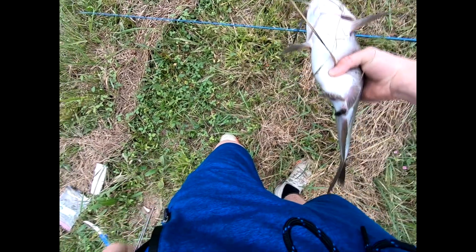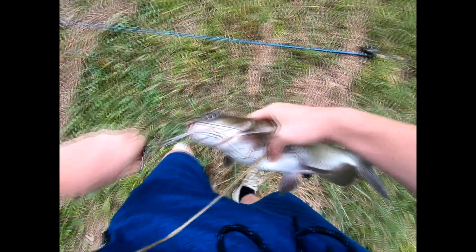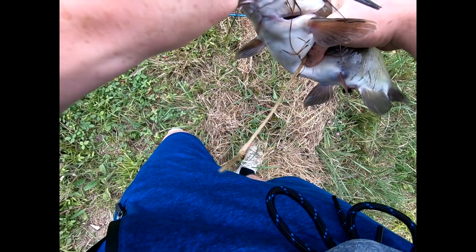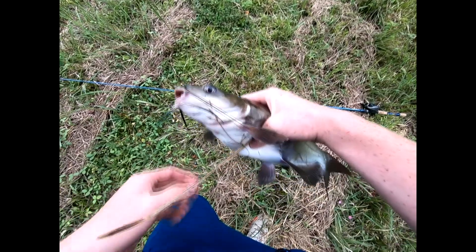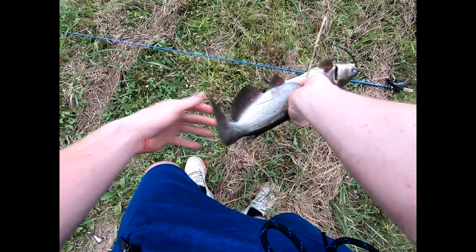This dang hook don't want to come out of his mouth — don't want to come out at all. This might be one that I have to keep just because this hook ain't coming out very good, which I don't like. I know it sucks, it's just how it is sometimes. This will be a keeper.